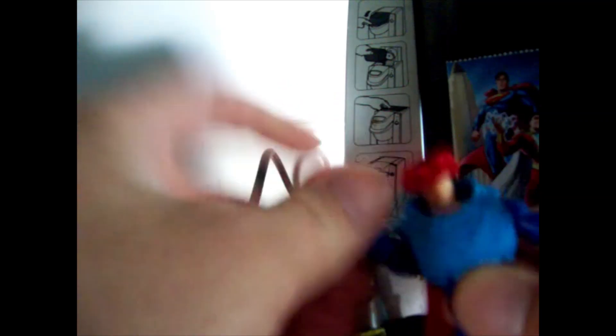Like all other Spin Master figures, he is poseable and you can bend and twist him — twist right here, up and down to the splits, same arm rotation, in and out, and twist.